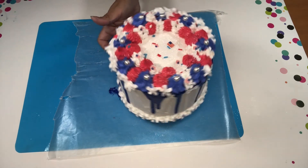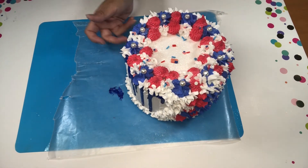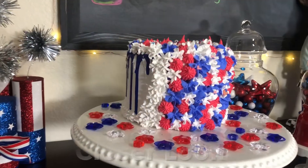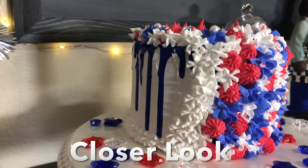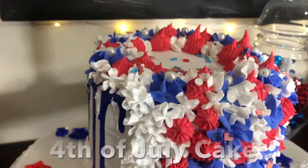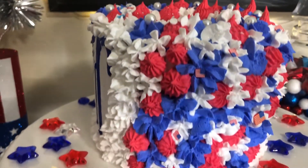I really love how it turned out. It looks amazing. I can't wait to add it to my 4th of July display in my kitchen, and here's a closer look for you. I really love the way it looks. As you can see, this is also the end of the video.